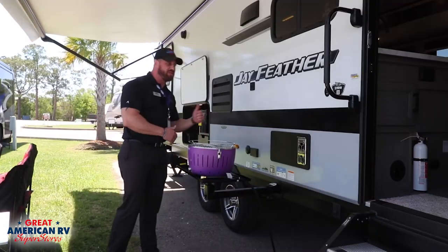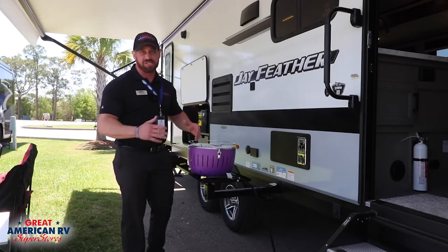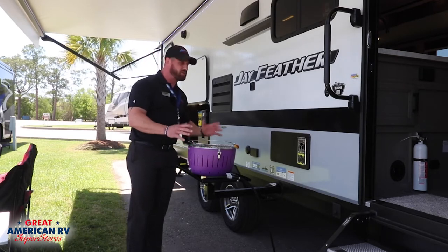The next cool feature on our Jay Feather is the Jayport table. What's nice with this is that you can set up your own personal cooking station. We're in South Louisiana, and literally everybody cooks outside. So here we have our grill — a small little charcoal grill, perfect for burgers and hot dogs.